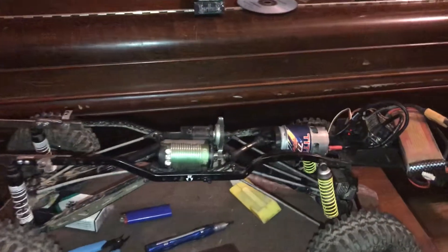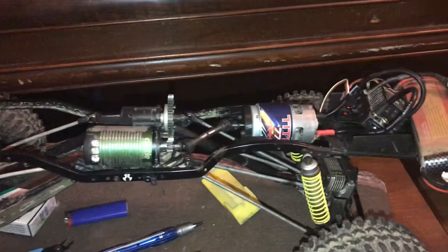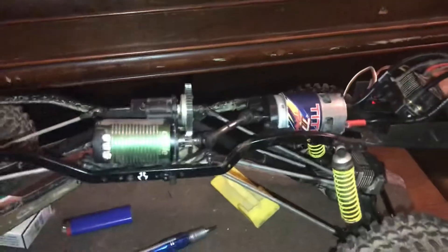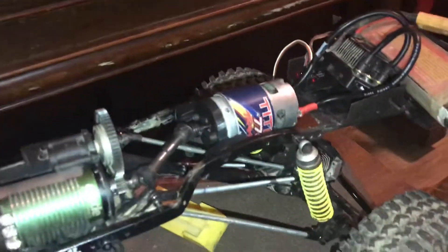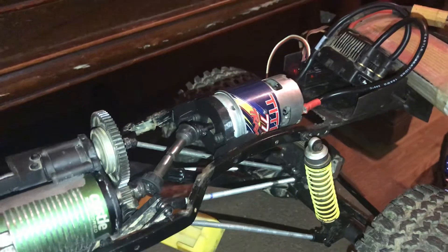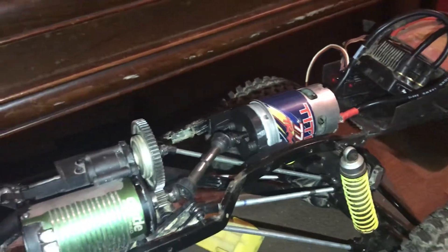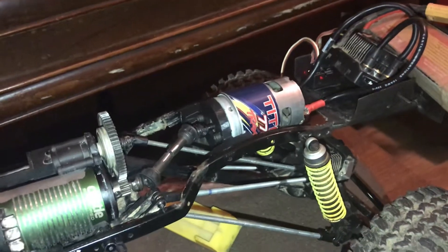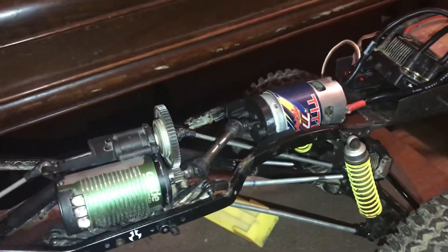We're still in the testing phase. This is the first motor mount we've actually had that fit in the frame the way we liked it, with the angles that we liked. So from now on it's more or less all downhill in terms of mounting everything and getting it working the way we need it to.